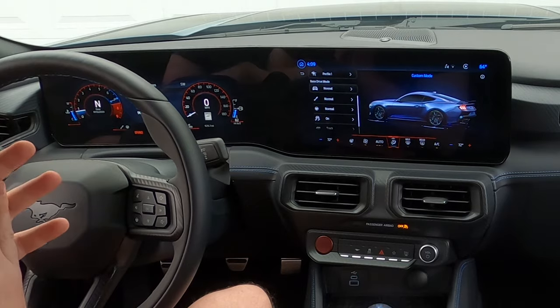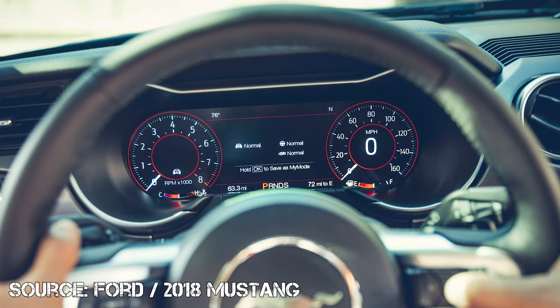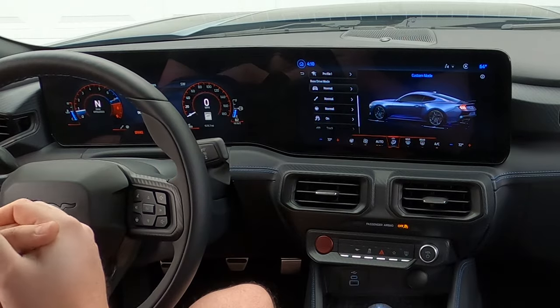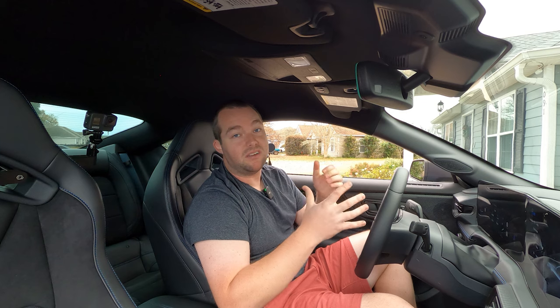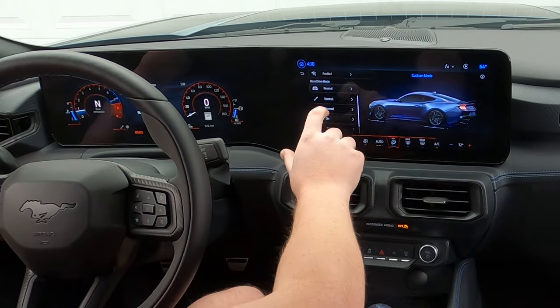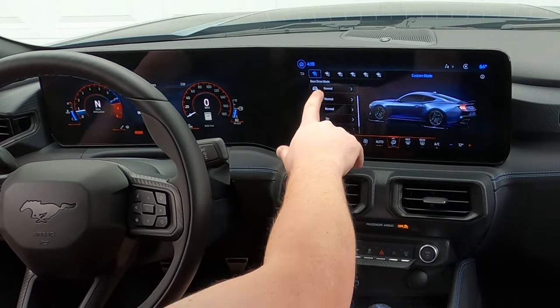Custom mode — if you guys have had a Mustang in recent years, you know that they have My Mode. It's the same concept here in the new S650, except they call it custom mode with different profiles. My Mode would imply there's only one, but you can have multiple profiles. If multiple people own this car, like a husband and wife who both enjoy driving with different settings, you can have different profiles. I have profile one and you can have up to six profiles along the top here with little ponies.